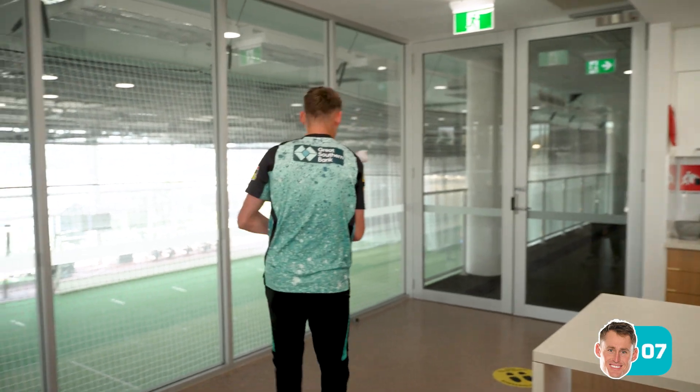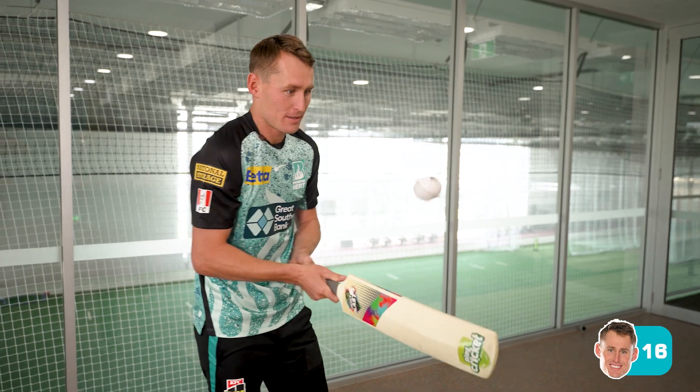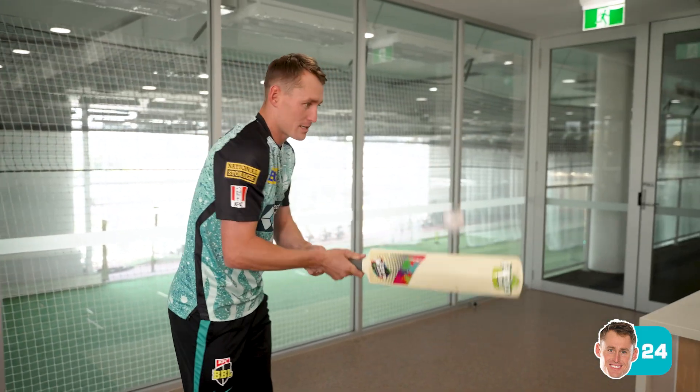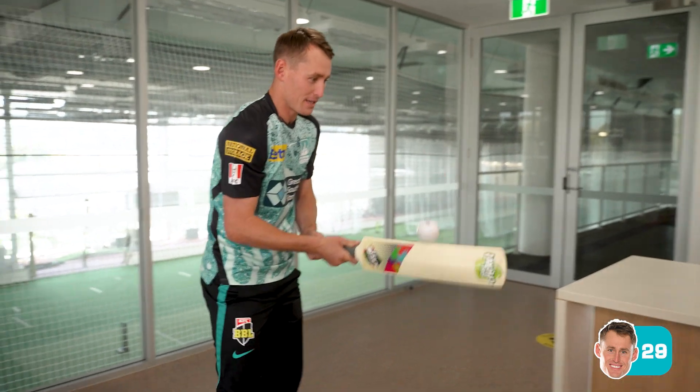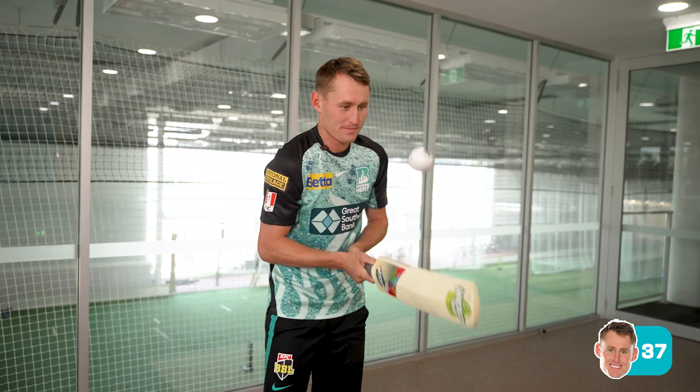Oi! There we go, we're back. There we go. Is anyone counting here? Can we have a count back? 50.